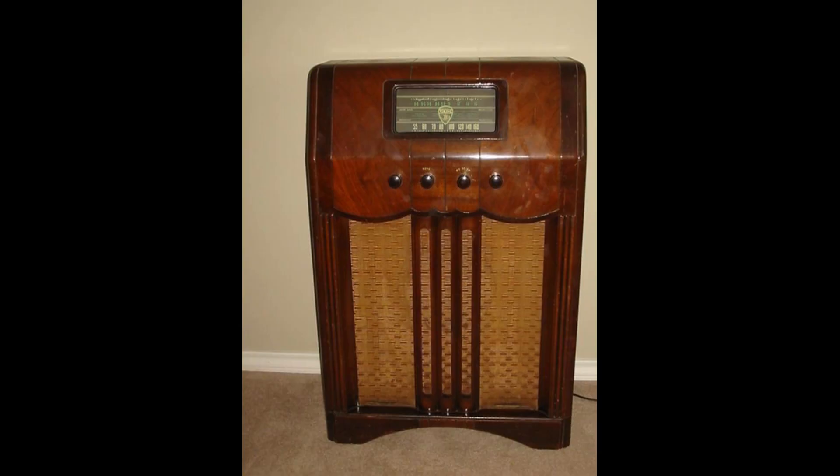A vacuum tube radio works by using vacuum tubes to amplify radio signals and convert them into sound waves. Vacuum tubes are electronic devices that contain a vacuum inside. This vacuum allows electrons to flow freely between the electrodes inside the tube.